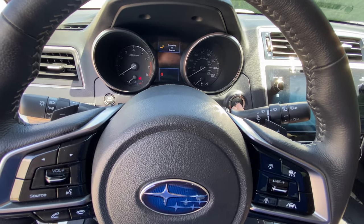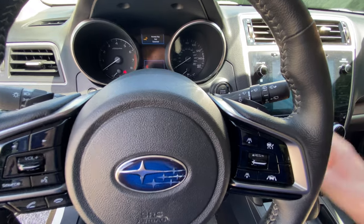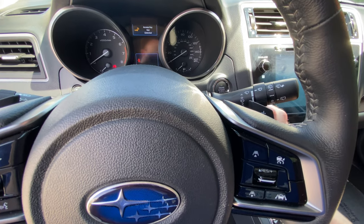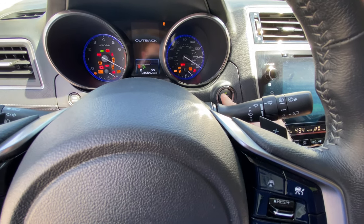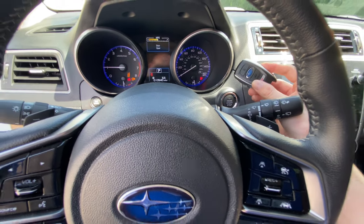Once you're inside the car, it's going to say 'access key not detected.' What you do — even if the key fob battery is dead — is just hold it up to the start button, and it's going to recognize the key even with it dead or in sleep mode.